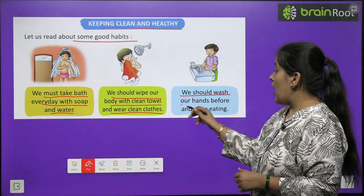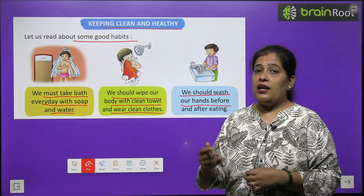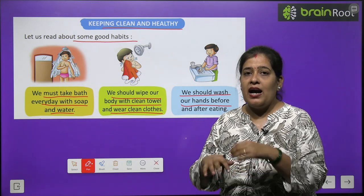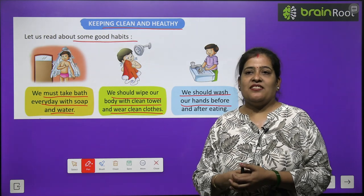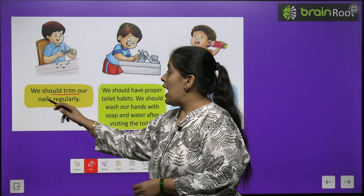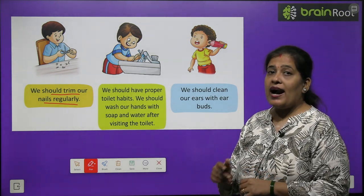We should wash our hands before and after eating. Khana khane ke baad aur khana khane se pehle hume apne haath wash, matlab dhone chahiye. We should trim our nails regularly. Hamein roj apne naakhun kaatne chahiye.